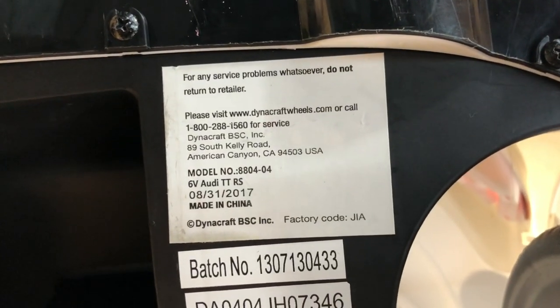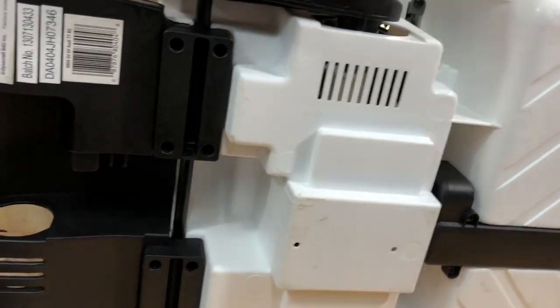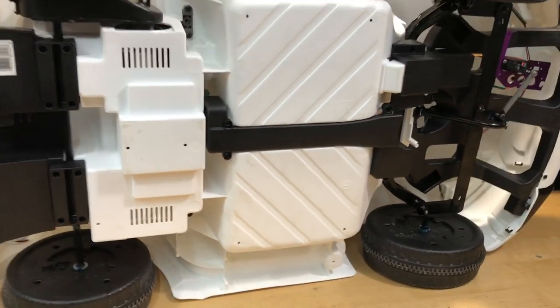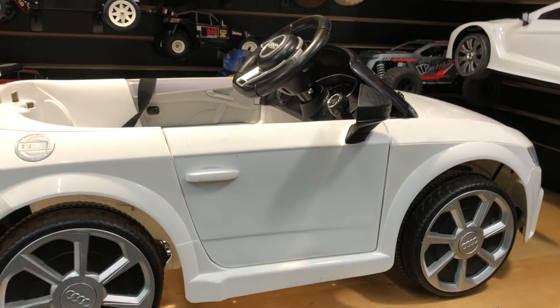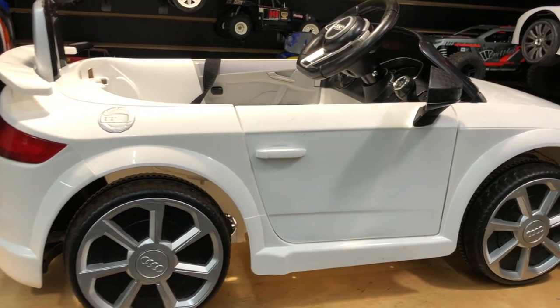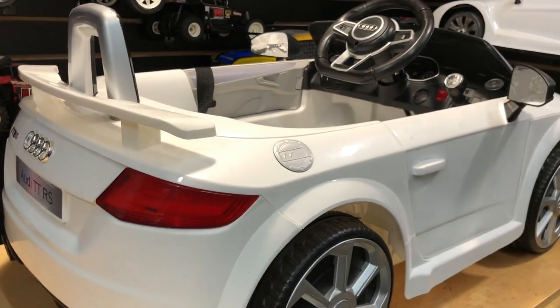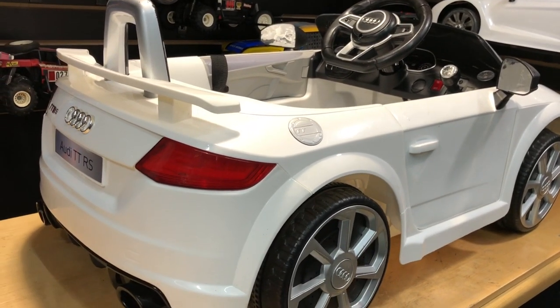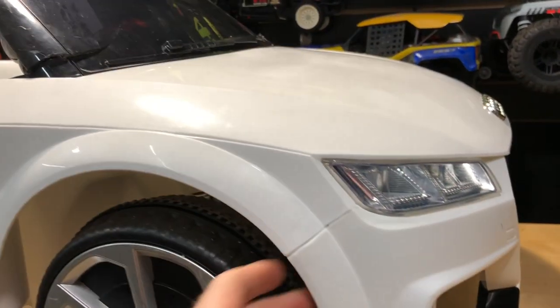These cars go for about $130–$150, but like I said at the very beginning, I just found this thing on the side of the road. I cleaned it all up and really there was nothing wrong with it other than a dead battery inside. People will get rid of them just because the battery's bad — I've found that quite a few times. This one was really nasty looking, but it shined up really nicely, so I'm pretty pleased with it.